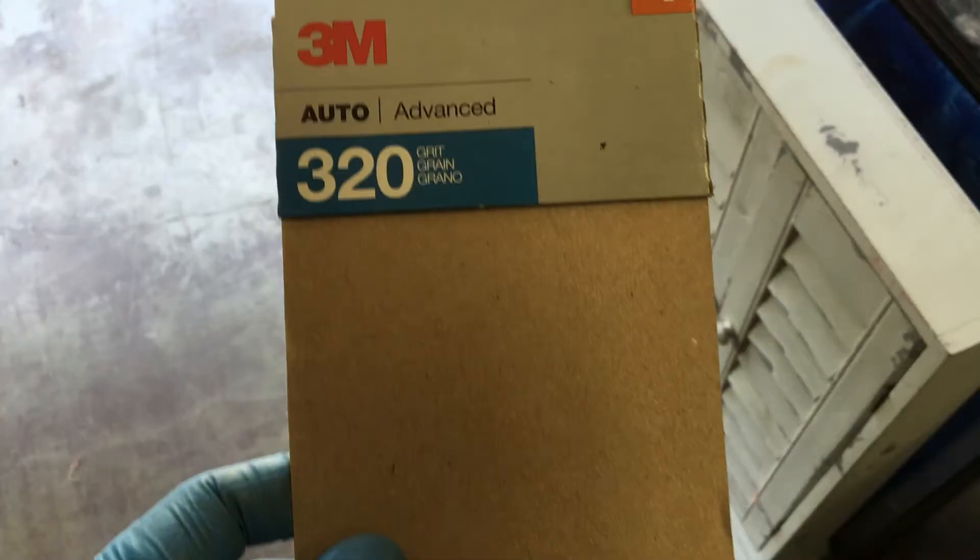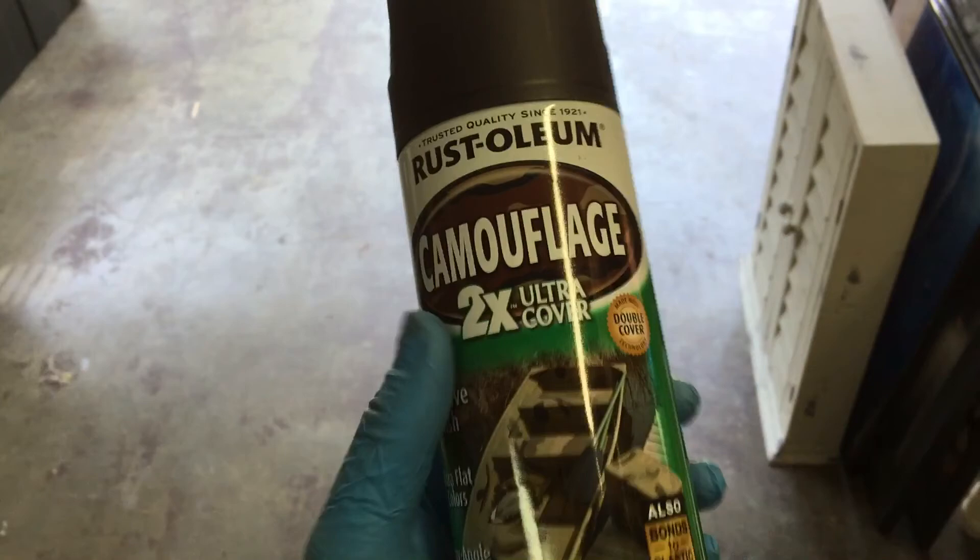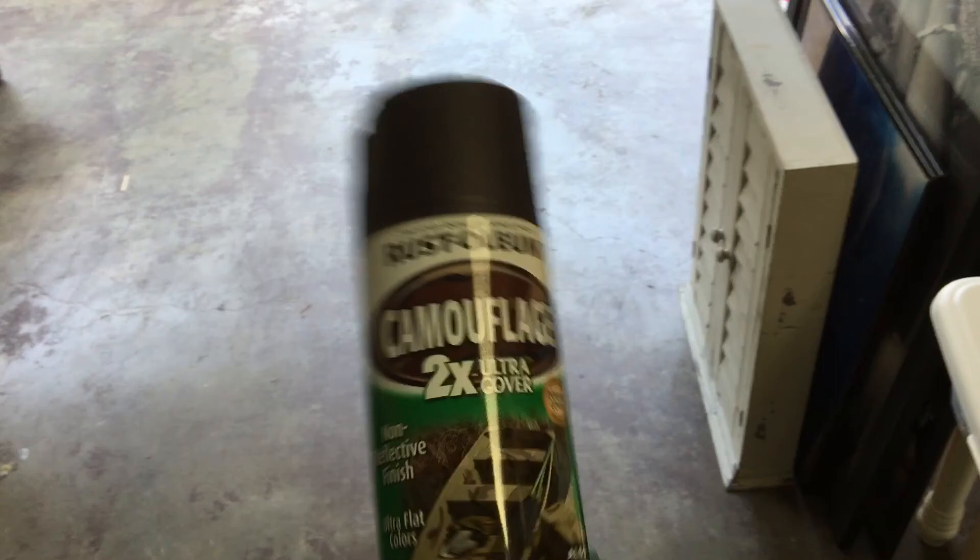Use 320 grit sandpaper to sand it down — just to rough it up so the primer has something to stick to. I'm cheap and I don't even use primer. I just use this old camouflage paint I have from another truck I was doing, so I prime it with this.